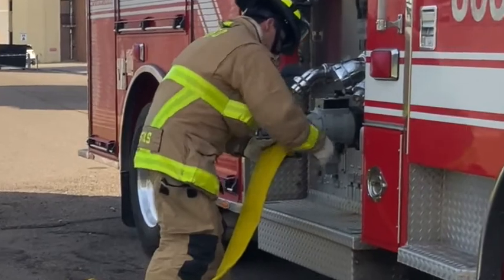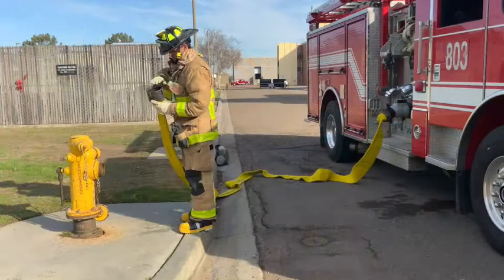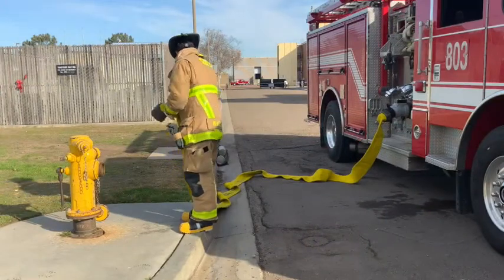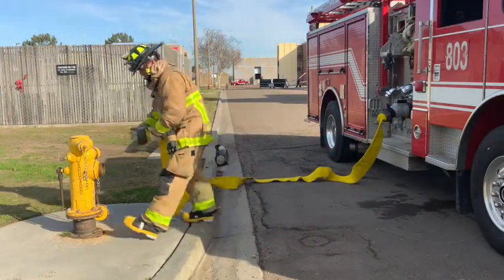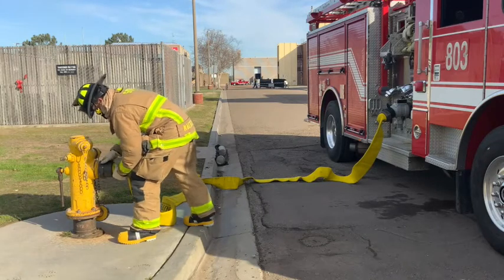They take the slack in the line and use their hip to tighten the connection even further. After making the connection, they return to the hydrant and connect the 4-inch female coupling. They check for a gasket before connecting, then use the slack in the line and their knee to tighten the connection even further.